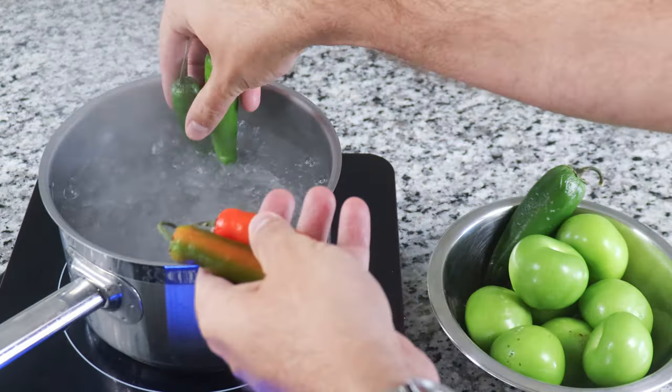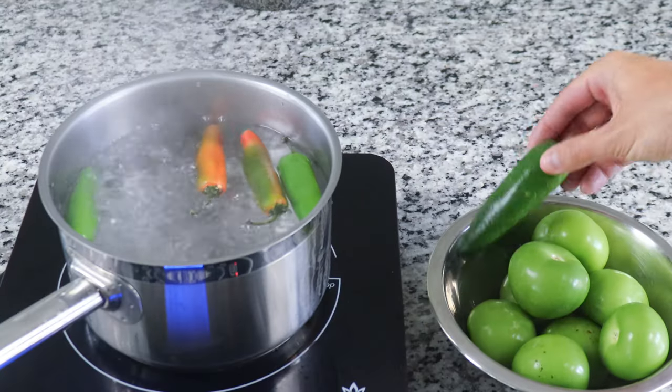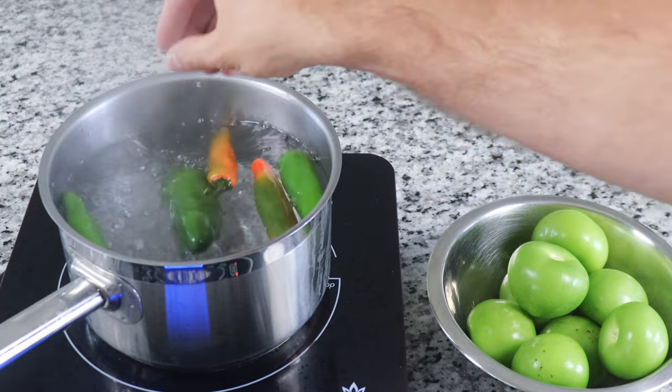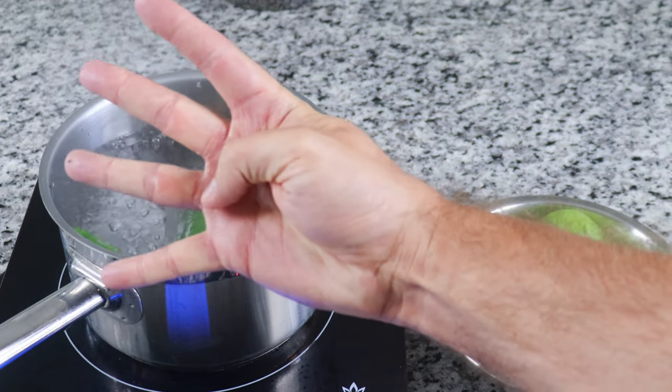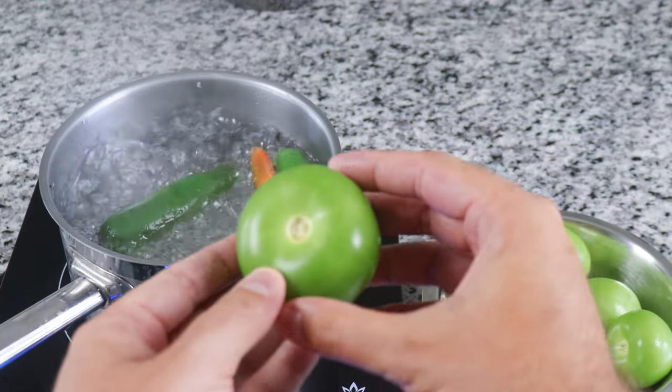In the meantime, we can begin making our suiza sauce. Start by bringing another pot of water to a boil and adding in four serrano chilies and one jalapeño. Depending on your heat tolerance, you can always reduce the amount. Let this go for about three to four minutes until you start to see the chilies soften.